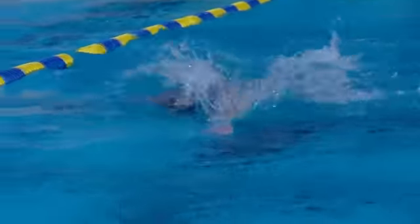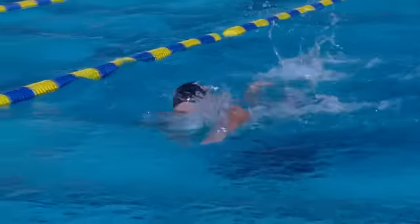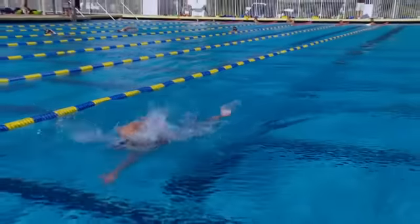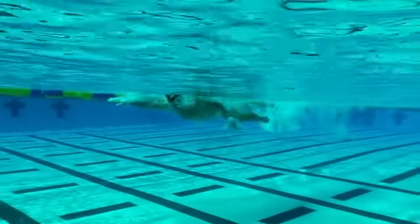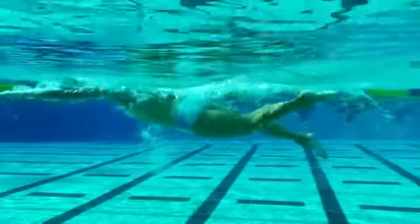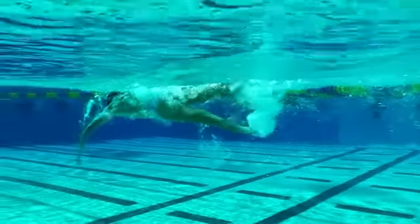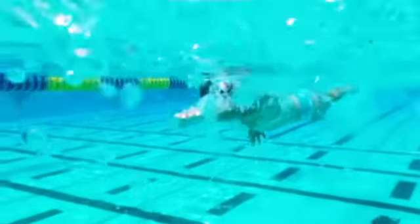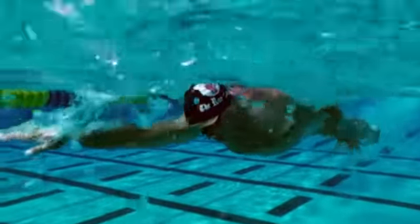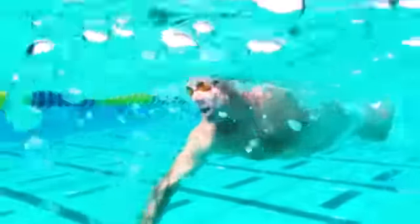If I keep my head down, my hips come up to the surface, the wave goes over my head, I can still lift my head up, do a proper spot, and then drop my head back into the proper position. From the side, you can see how my hips sink when my head comes up, and when I drop the head back down where it's supposed to be, the hips come back to the surface and the body gets back in alignment to reduce drag.